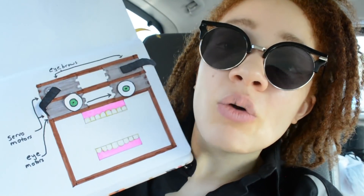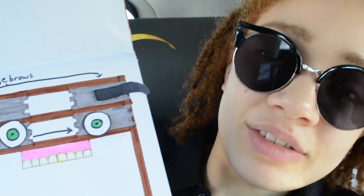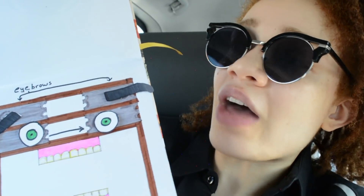As you can see here, we have two sets of servo motors. The motors on the bottom are gonna be controlling the eyes, and the ones on top are gonna be used to give the eyebrows a little... something to write home about.